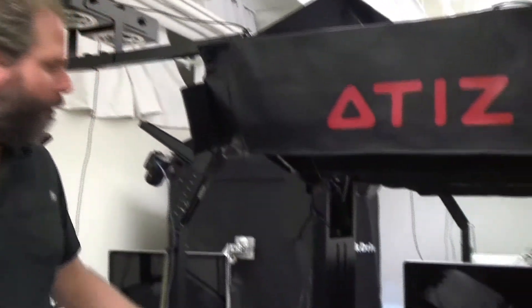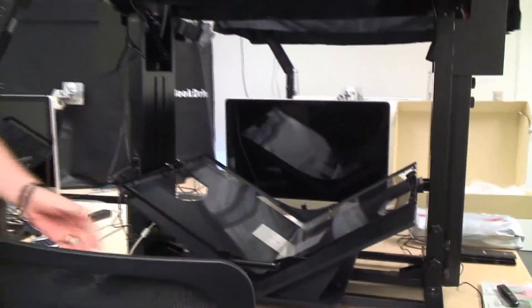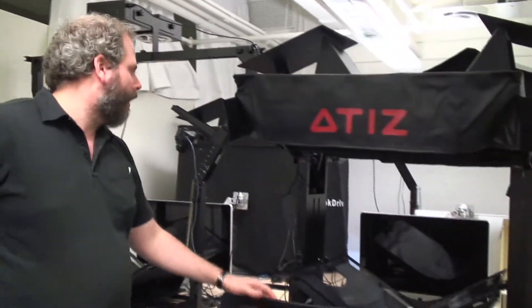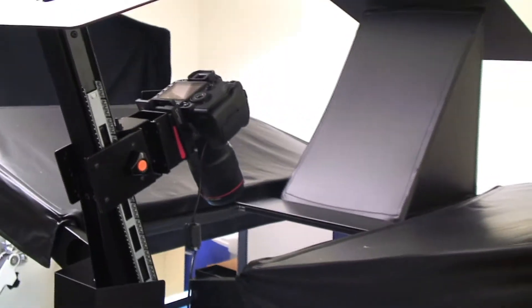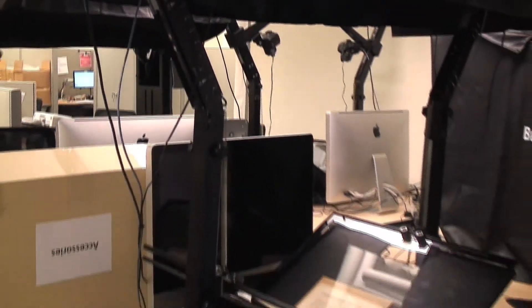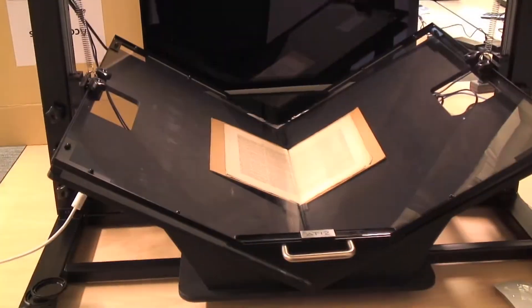We've got four cradle scanners — we call these the ATEEZs — and we use them for scanning books, mainly bound items. They can go up to newspaper size and they're photographed using two single lens reflex cameras. They fire simultaneously and each take a picture of one side of the book, and the software combines them.